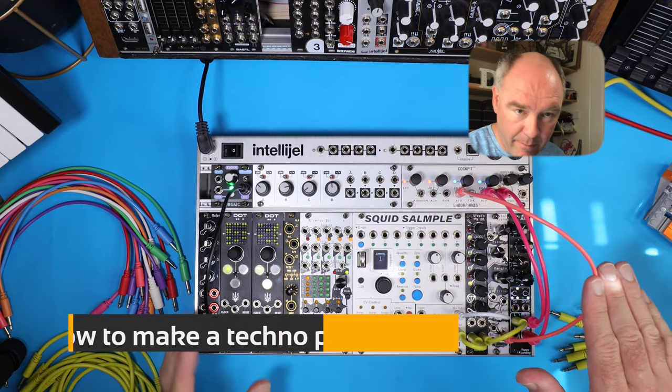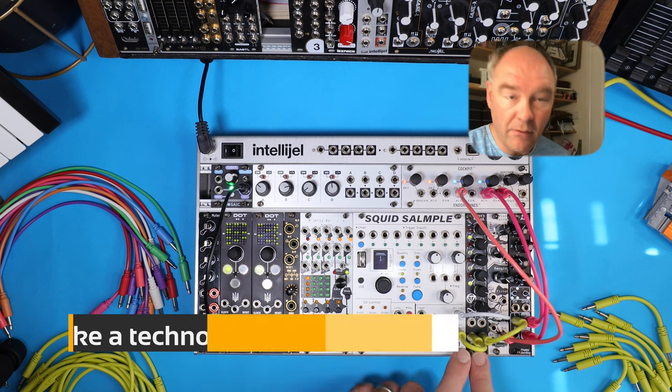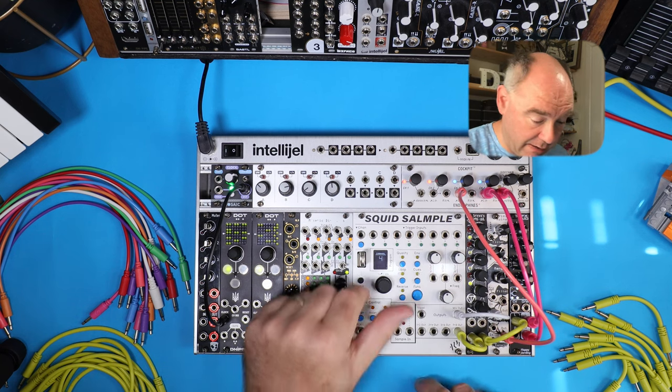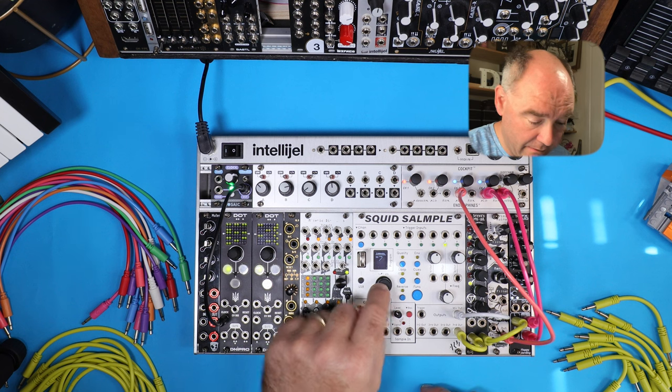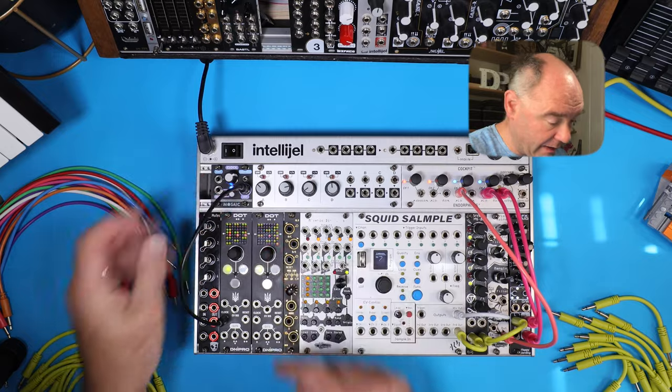I have my audio path set up here. I've got channels seven and eight going into the MS-22, and I've got the mix out going into the Viola Runia. On channels seven and eight I've got two pitched samples. We've also got a clock, and if I clock here you can see the little lines running down.